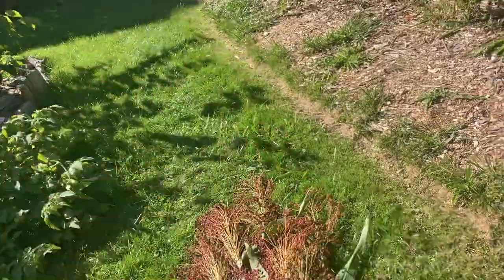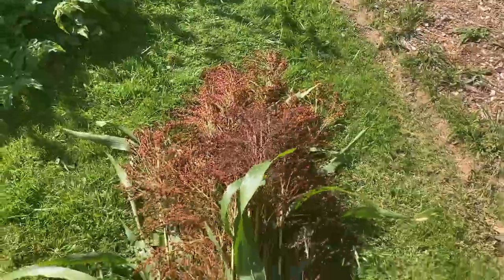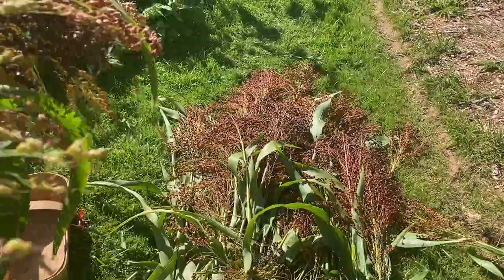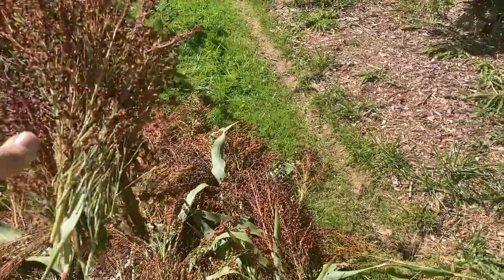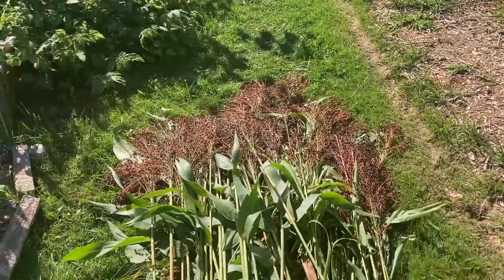I'm showing you as I'm piling up some broom corn out in one of the areas where we planted quite a bit of broom corn — piling it up here. Now I'm going to show you what we do with the broom corn until we're ready to use it.